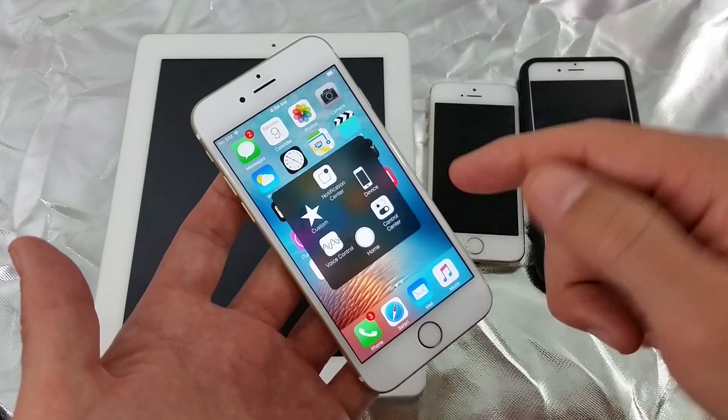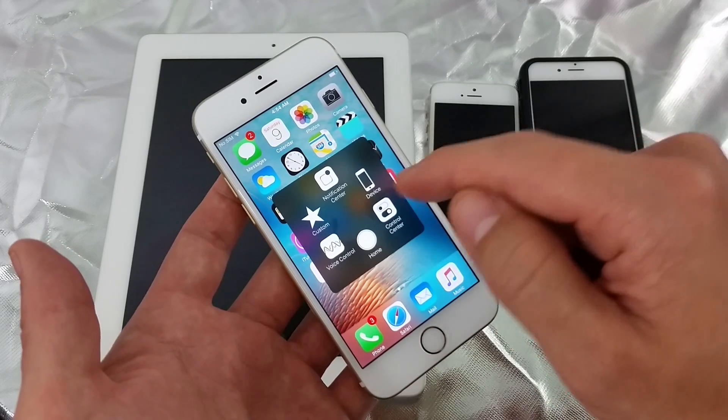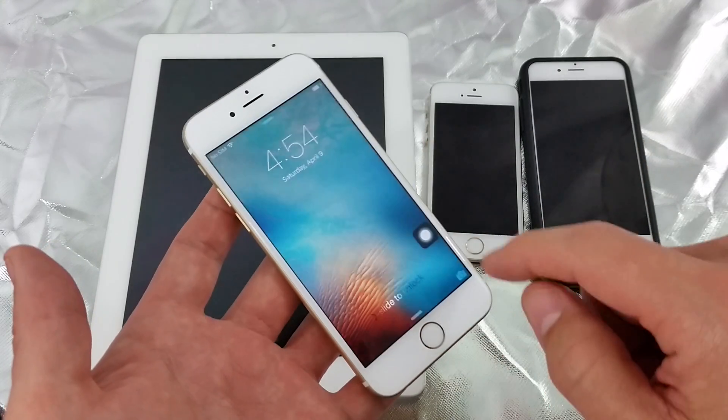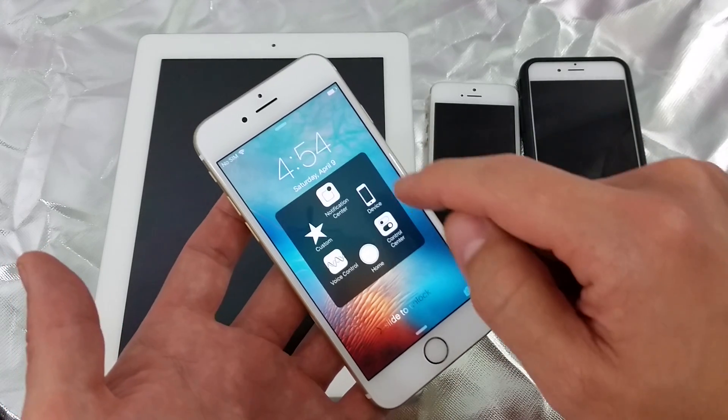If you want to lock your screen, simply click on Device and then click on Lock Screen. If you want to turn your device off, you do the same thing — click on Device.